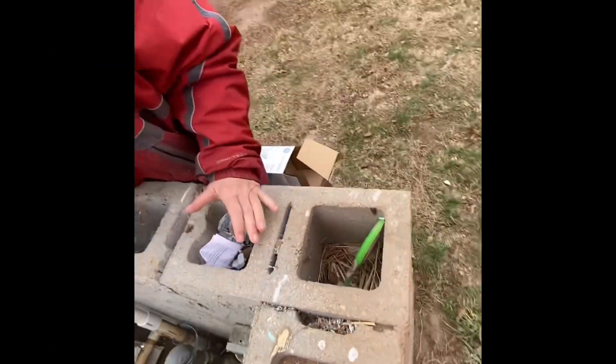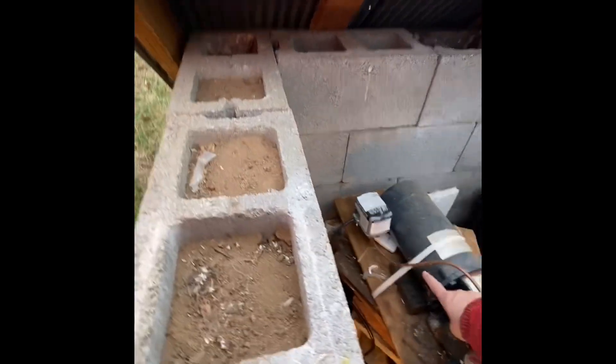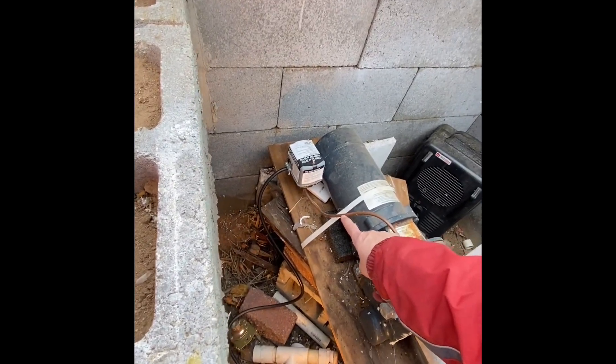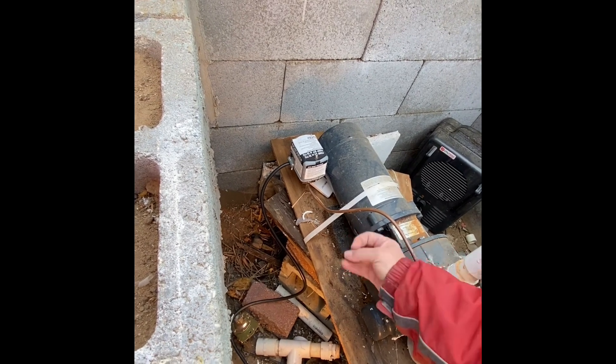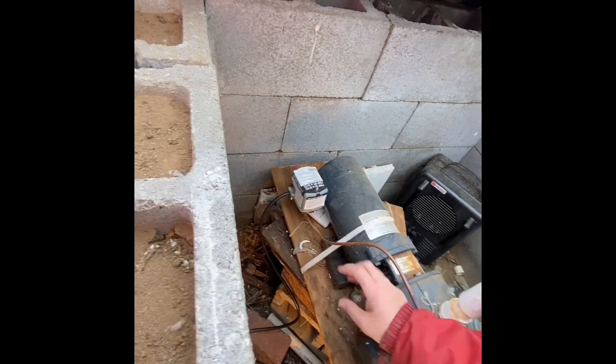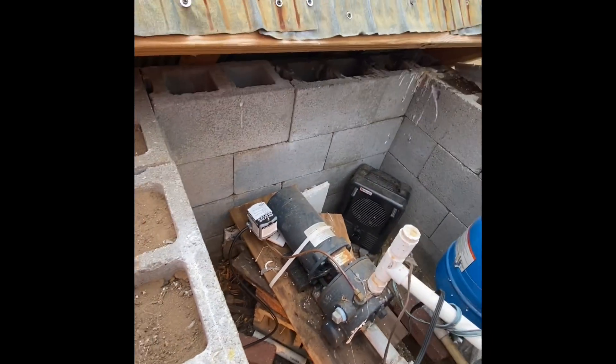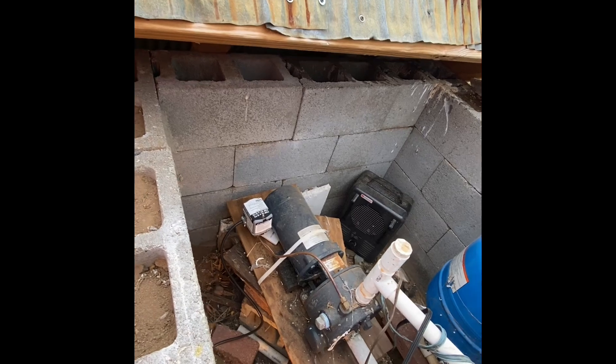We have a sensor over here by the pump that picks up what the temperature is. See that little white thing on the board? It's actually a transmitter that tells us what the temperature is out here. We have the receiver in the house so we can always see what the temperature is in the pump house.